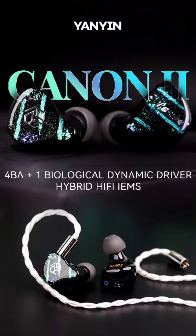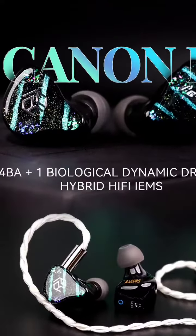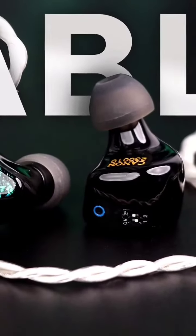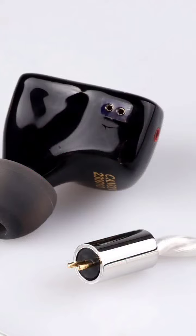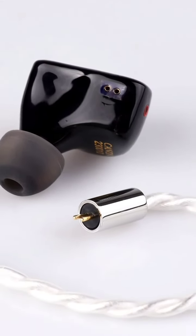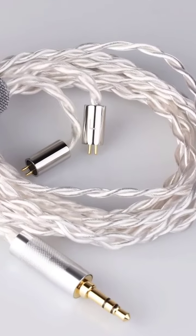Furthermore, the exterior boasts a medical-grade resin with a handcrafted shell, surpassing the durability and eco-friendliness of 3D-printed alternatives. The price tag is $379. If you like this report, then do subscribe and share the video. Thank you.